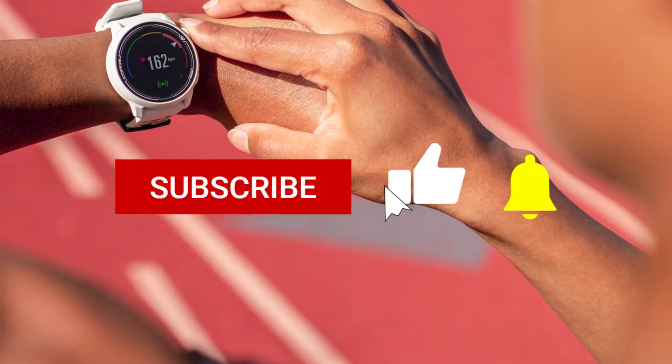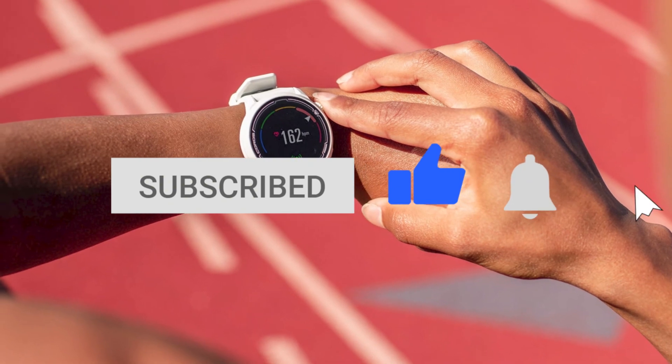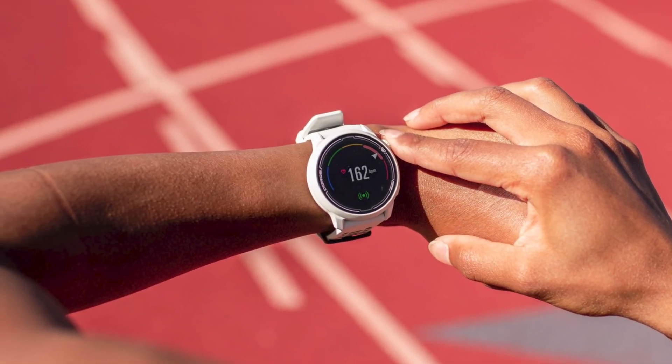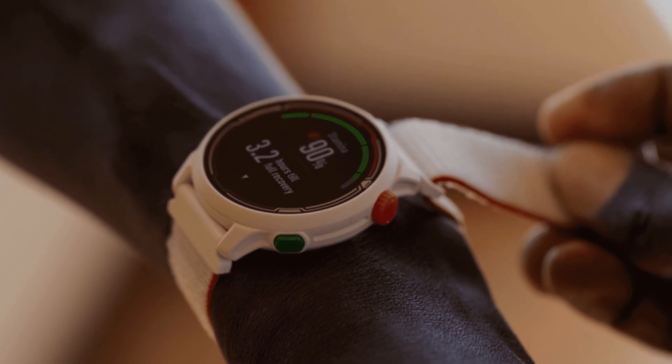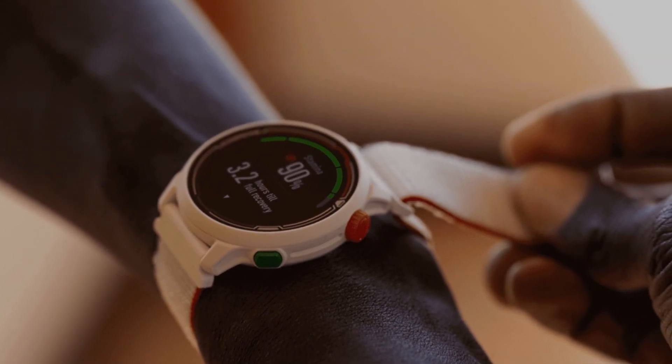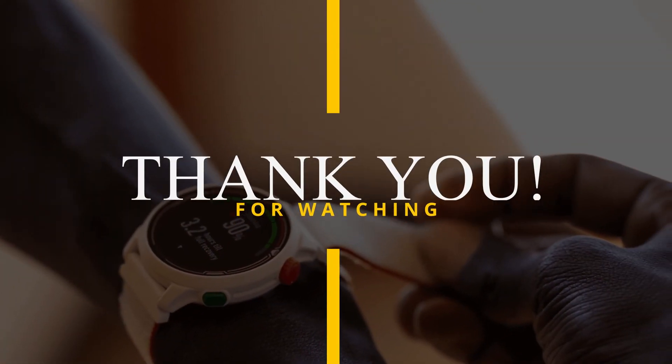If you like this video, give it a thumbs up and consider subscribing to this channel. Let us know what you think of the COROS PACE 2 Eliud Kipchoge GPS watch, and if you plan on getting it, in the comments section below. If you already own it, let us know what your experience has been. Also, let us know which other review you'd like to see next from us.